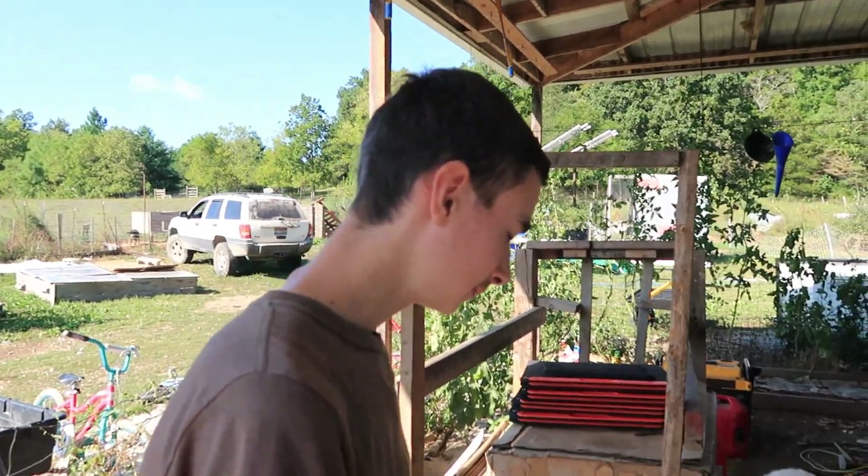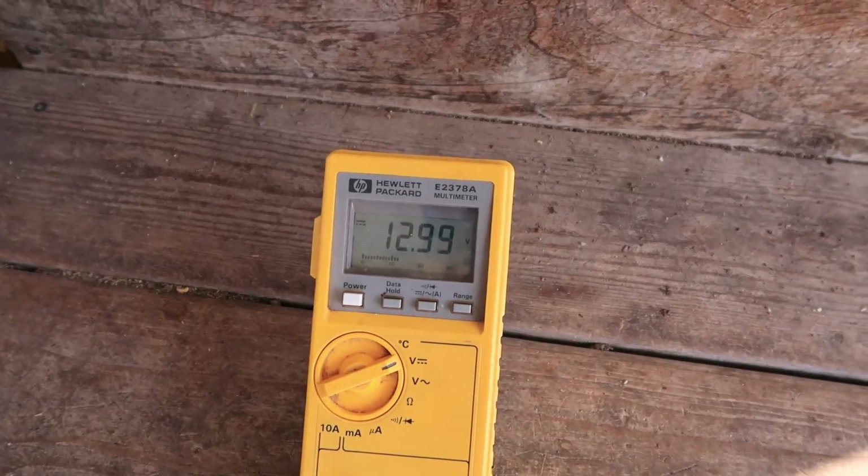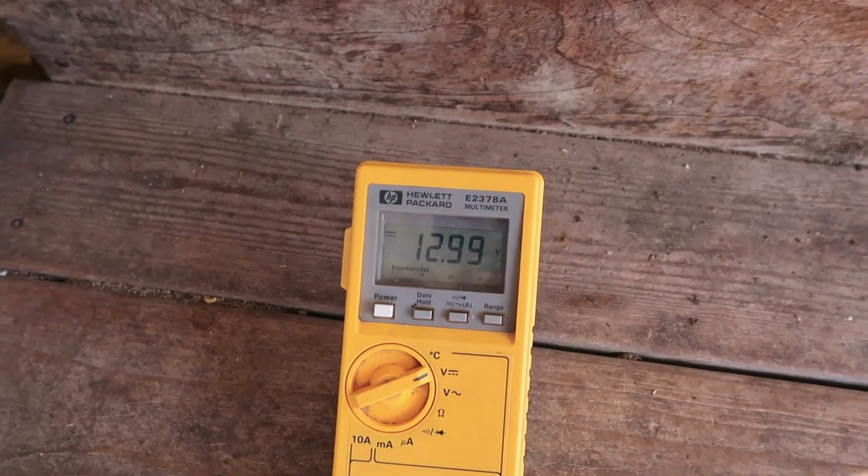Alright Skr, so what are we up to here? We're testing these batteries to see if they're good, and then we're going to replace our current batteries in our solar system with the new batteries so we can charge up the old batteries. The reading is 12.9899 — well, that's pretty good.